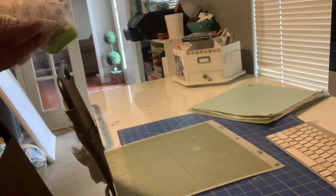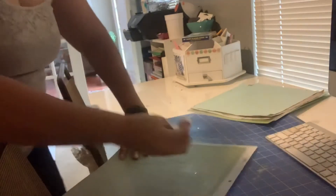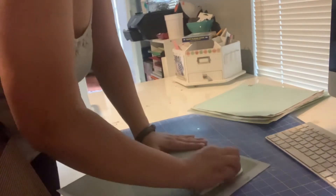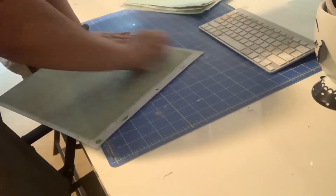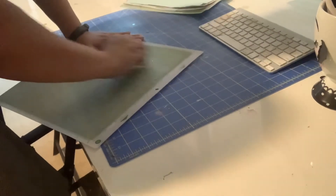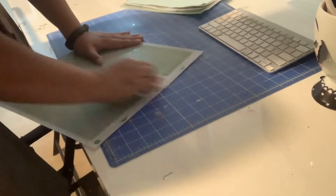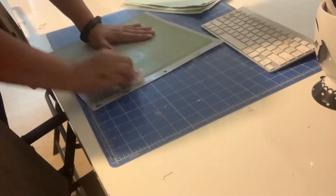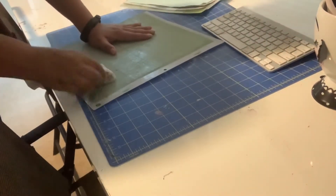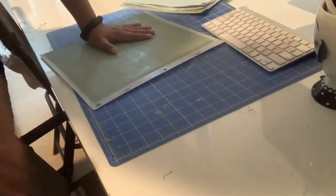So I'm just going to take my wipe here and hopefully you can see what I'm doing. If you have anything obviously stuck on your mat, go ahead and scrape that off. You can see the nastiness coming off of there.